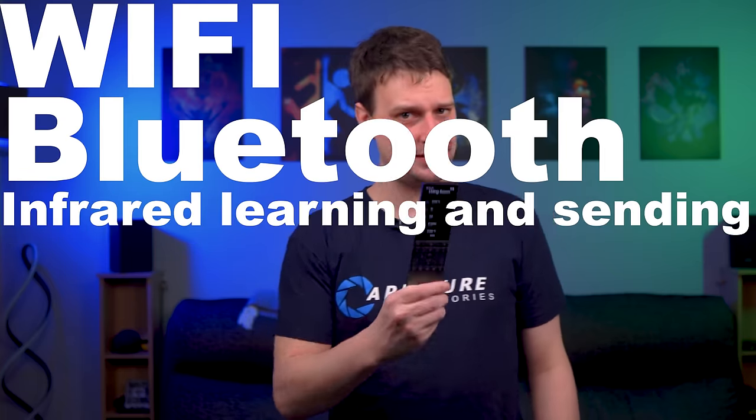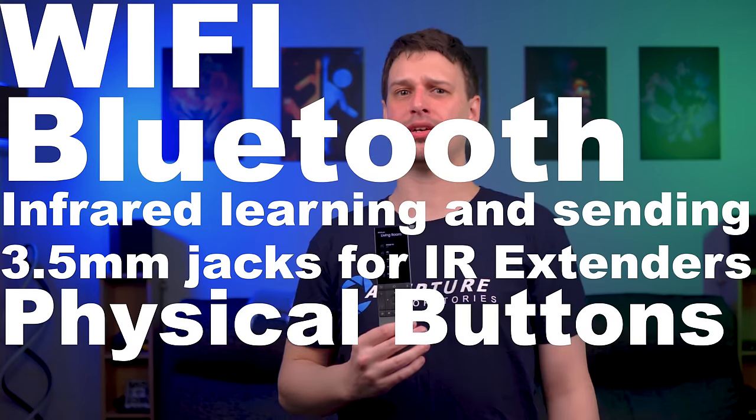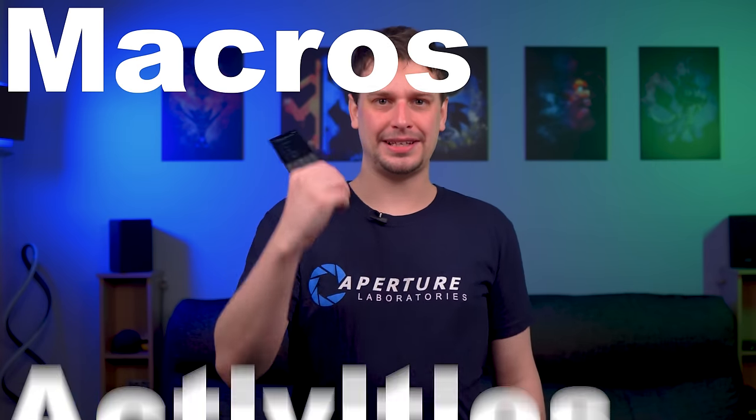Wi-Fi, Bluetooth, infrared learning and sending, 3.5mm jacks for IR extenders, physical buttons, OLED touchscreen, full local control, no connection to any cloud service or subscription — that shouldn't have to be a feature in 2023, but here we are. Macros and activities.